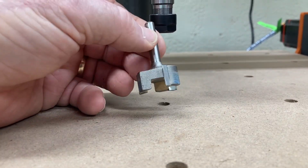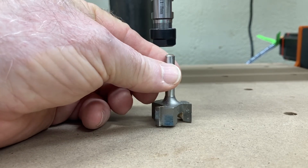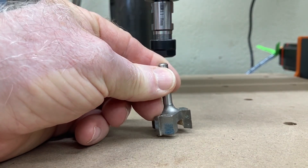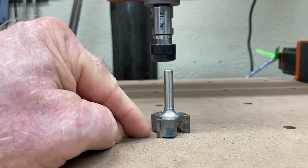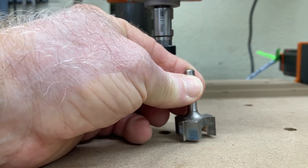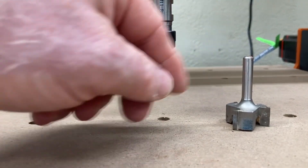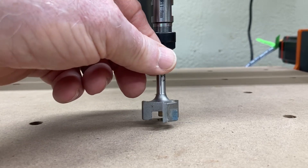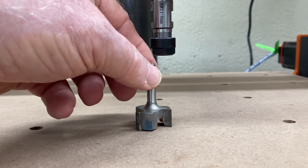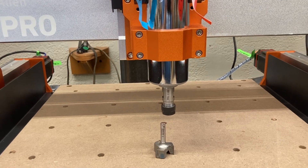If you surface a project and you're using a bit similar to this and you notice there are some lines in there, that means the bit is not sitting perpendicular to your wasteboard or to your project — it's tilted ever so slightly. One side or the other will be cutting just a little bit deeper than the other side, and when there's a step over while cutting, that's when you'll see the lines. That can be on the x-axis or the y-axis; either way you'll be able to see those lines on your project.